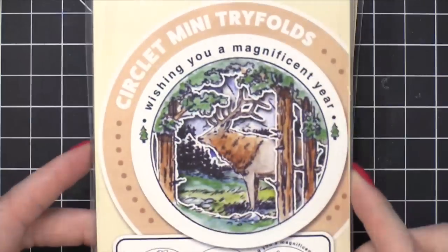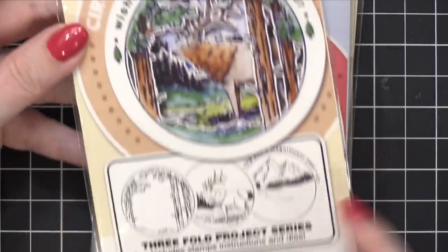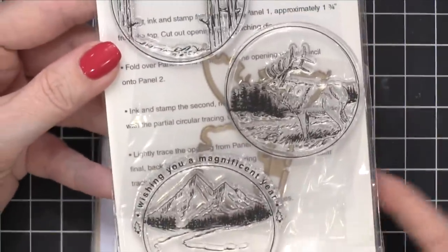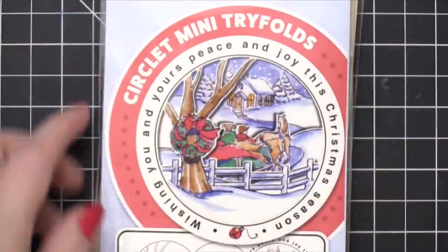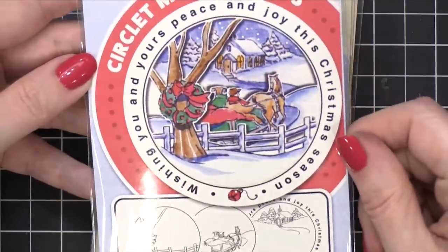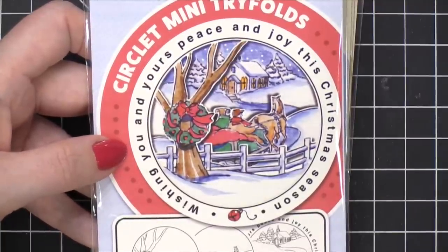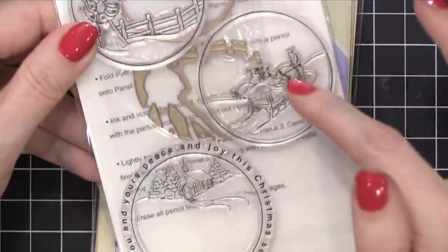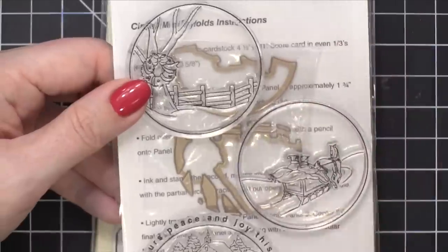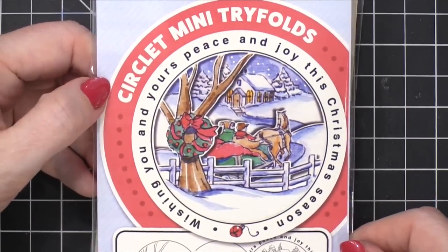Art Impressions does a great job with interactive cards like this. Next we have the Elk Circlet — I like this one, it's really nice and pretty. I love that you've got three separate scenes; you could do a really simple one with just the foliage and the trees. This one has a die that goes with it too. Oh, this is a cute Christmas one — 'Wishing you and yours peace and joy this Christmas season' and then a little bell. I used one of these three-circle stamps in a holiday card series where I used them side by side in a row on a regular card — that's another way you can use them.